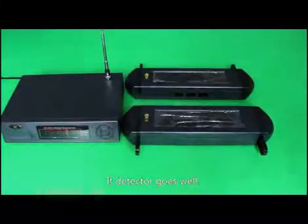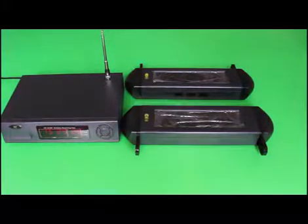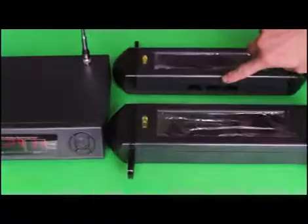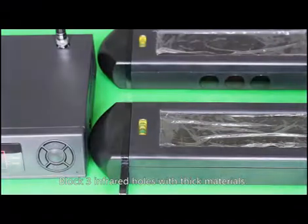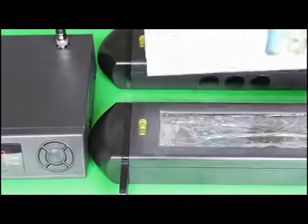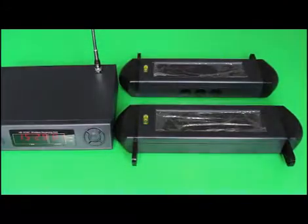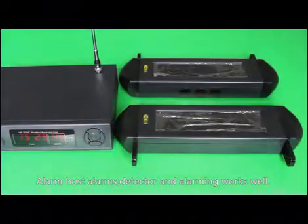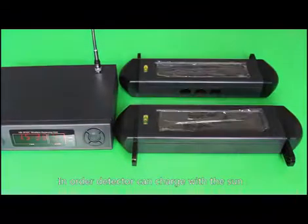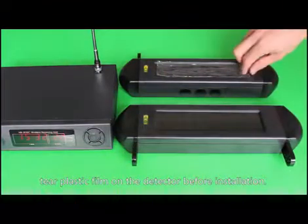If the detector works well, after about 30 seconds the receiving terminal detector will flash. Block all three infrared holes with thick materials — the alarm host should alarm, confirming detector and alarm work well. In order for the detector to charge with the sun, tear off the plastic film on the detector before installation.